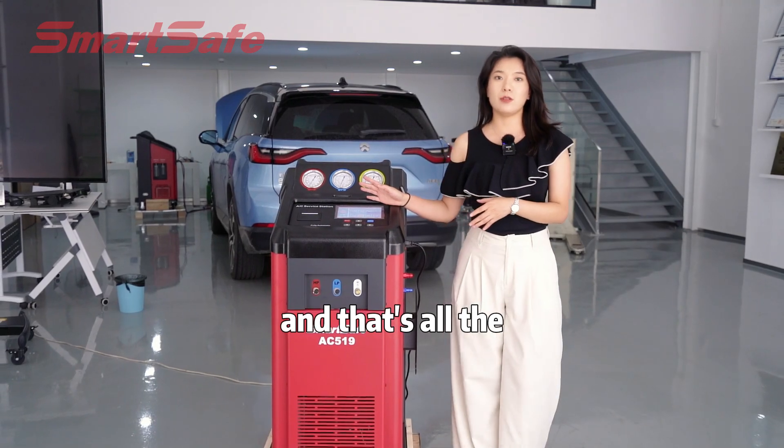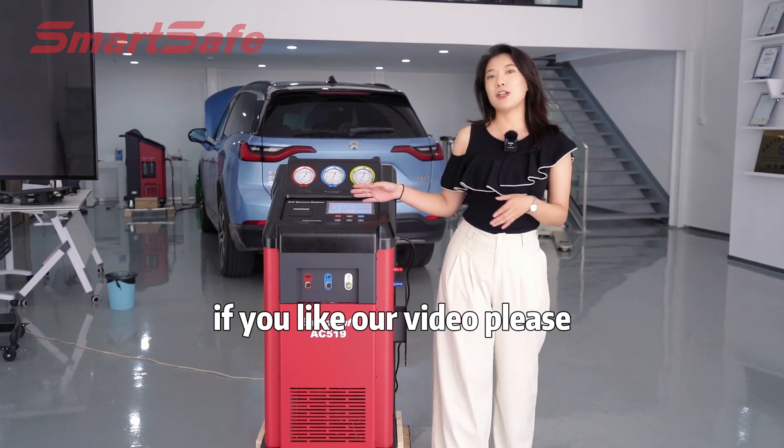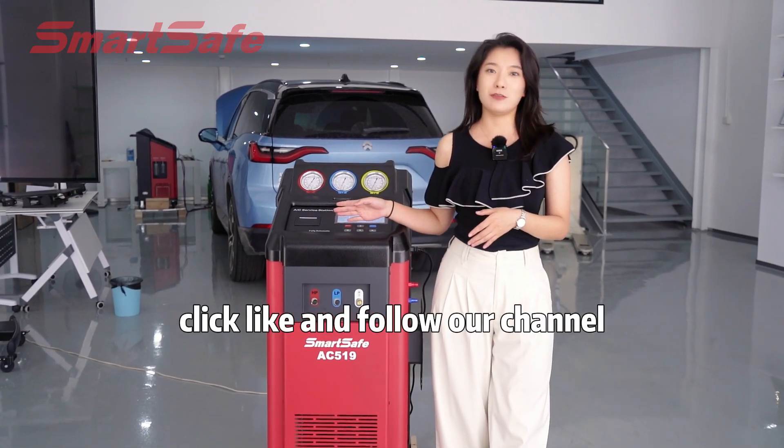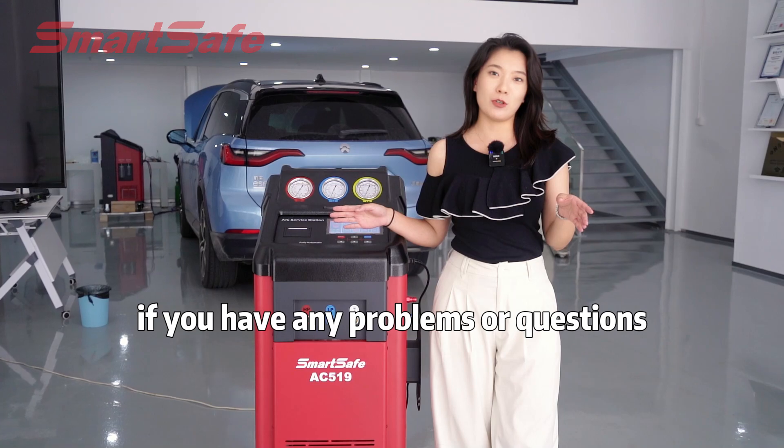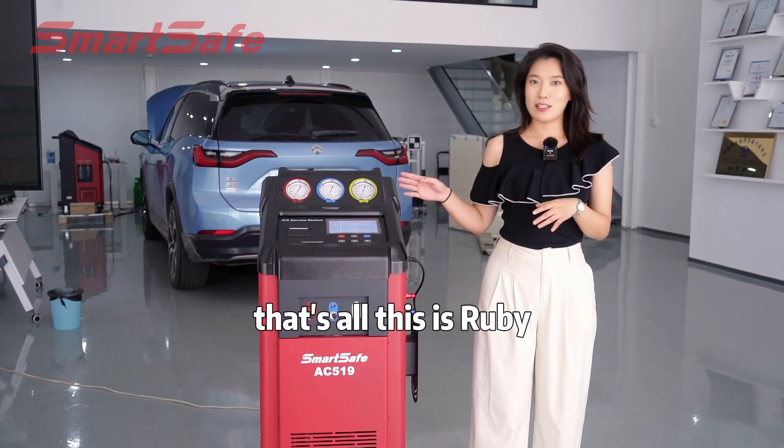We can see the buttons are very small. That's also the introduction of AC519. If you like our video, please click like and follow our channel. If you have any problems or questions, please leave your comments. That's all. See you next time.